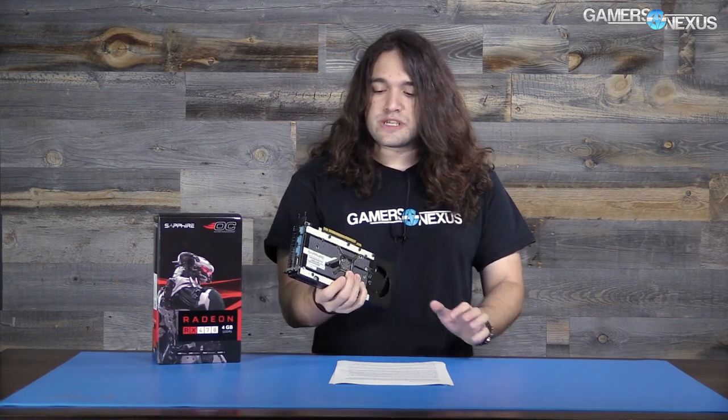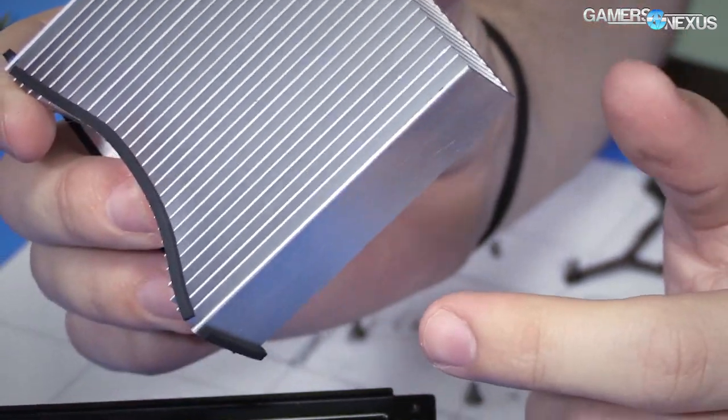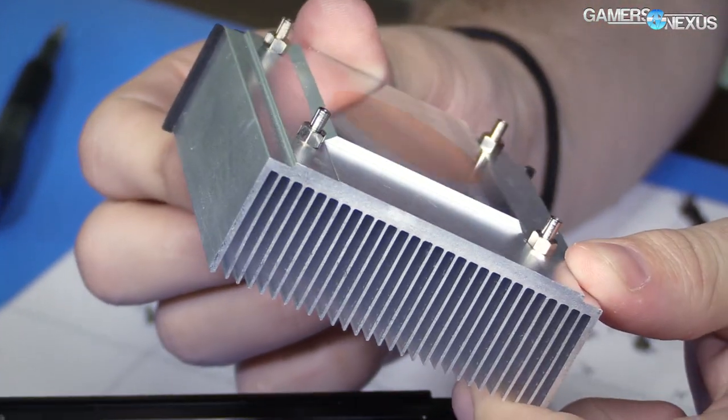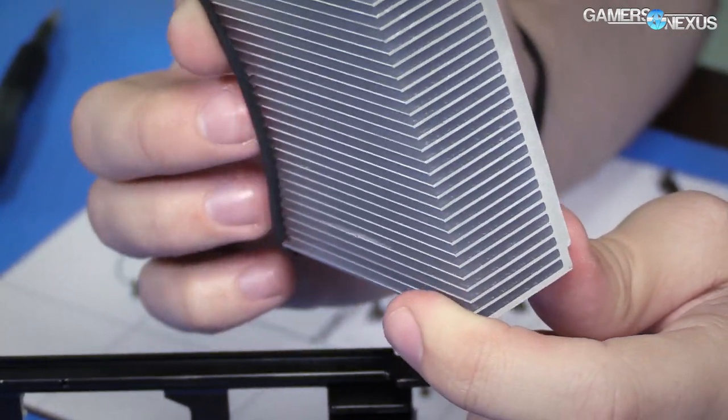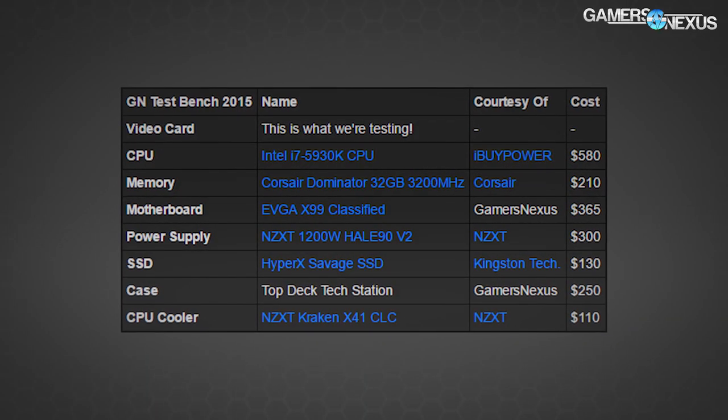For more information on the architecture itself, you can check our article linked in the description or view our RX 480 review where we break everything down in more depth. In terms of this card's design, it's pretty simple: there's a backplate from Sapphire added to effectively a reference RX 480 cooler. When we tore it down, the cooler has a very simple and cheap aluminum heatsink inside — aluminum fins with a copper cold plate, no vapor chambers or copper heat pipes.